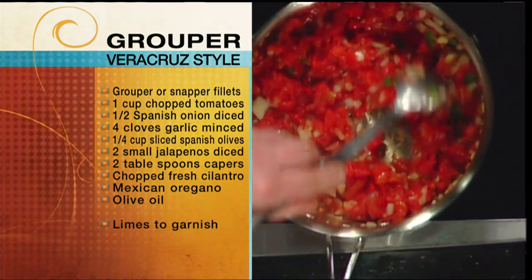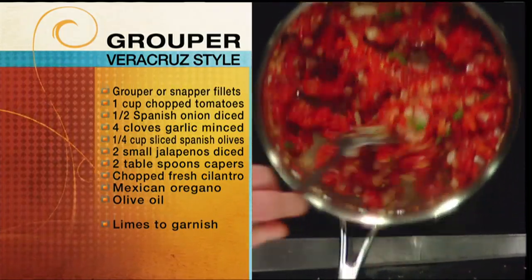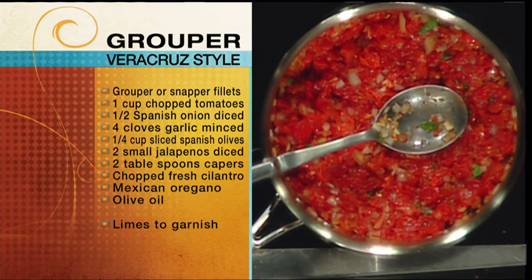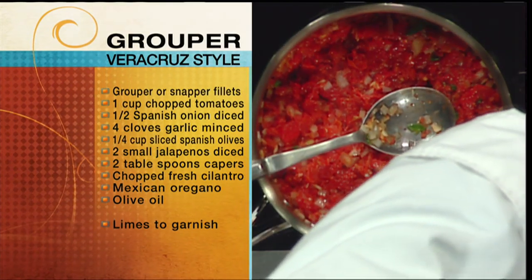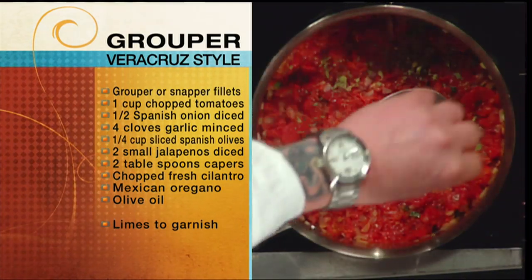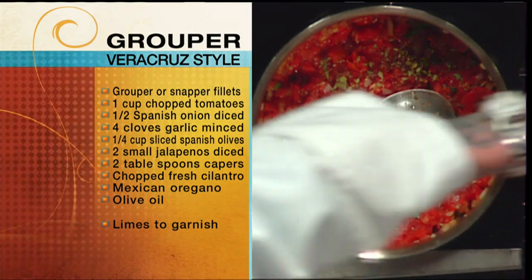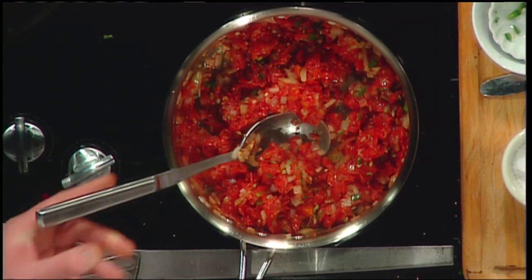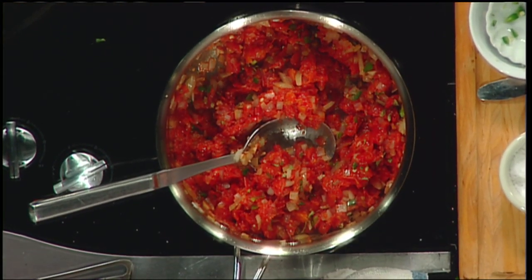We're going to add some Mexican oregano. Is that different from regular oregano? It is — it's a larger, sweeter variety. You can find it in some stores; it's not readily available, but if you look around you can find it — maybe at the specialty section of a fancy grocery store, or more commonly nowadays in smaller ethnic markets.